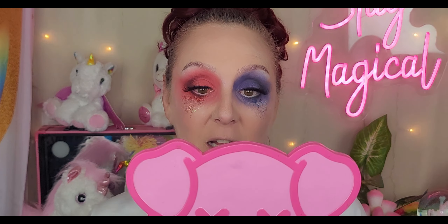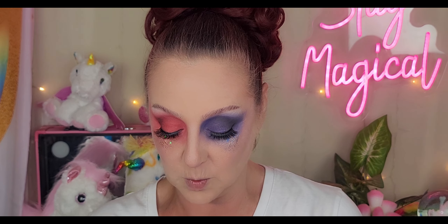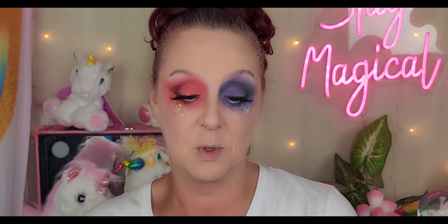I'm going to go in with my Revlon Colorstay Ultimate Suede in shade 95. It's an old shade, but I like it because it's going to be smearable. And if I have the right lip liner, I would use it.